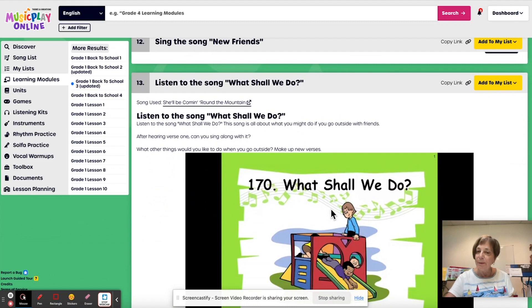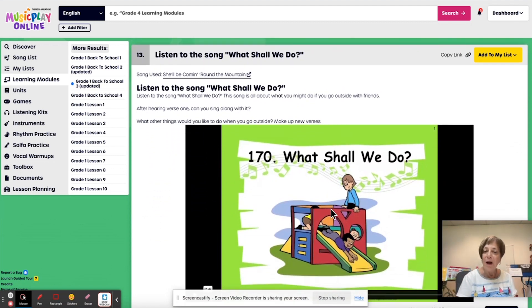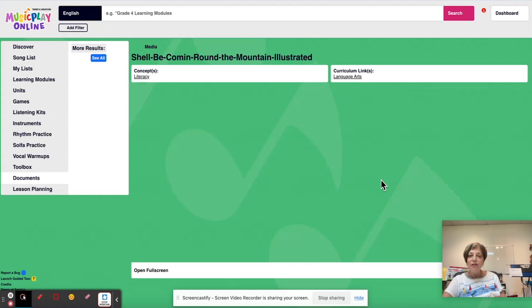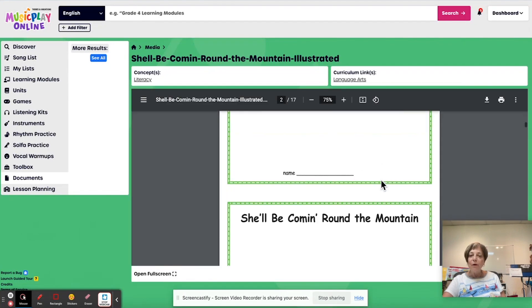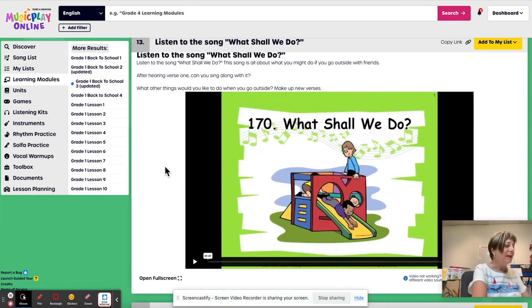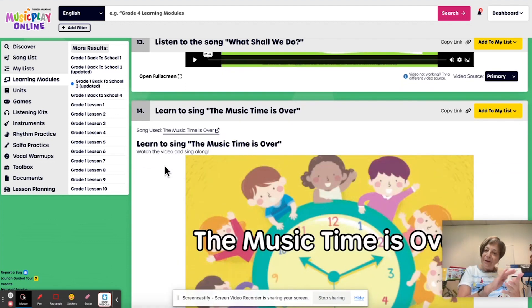We've got 'What Shall We Do When We All Go Out.' There are lots of extensions for this song. If you are in your third week of school, go to the little arrow up here, go to the song and check out some of the extensions — for example, illustrated mini book or text only mini book, where the kids provide each of the illustrations. That is actually the wrong mini book there — this linked to the wrong song, so we'll have to check that after. I'll make a note to check that and make sure I've got the right code in the back end.